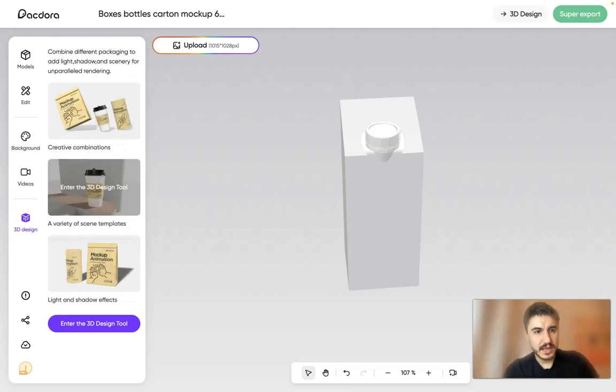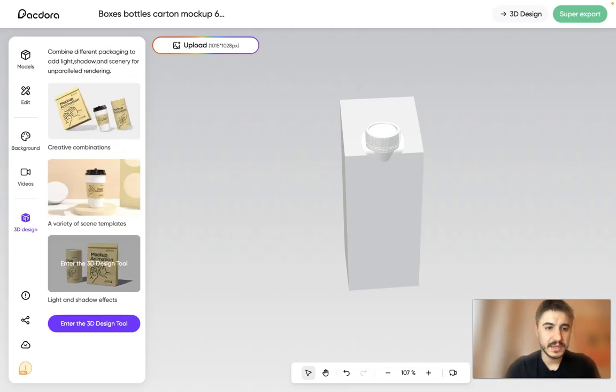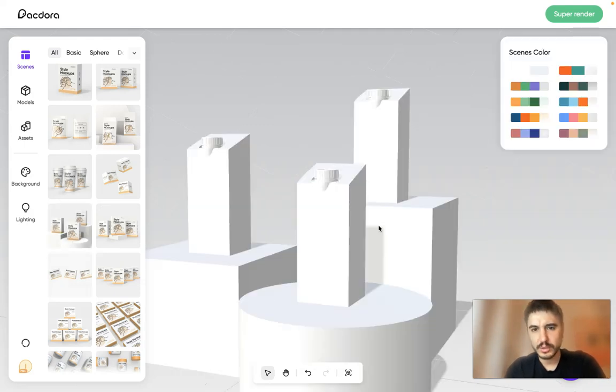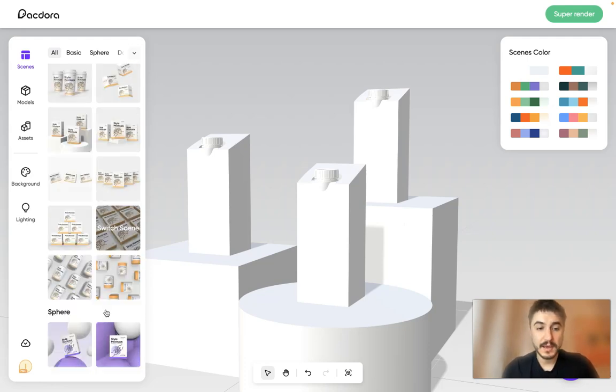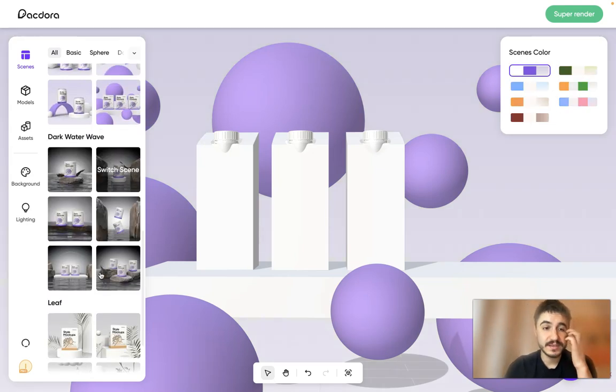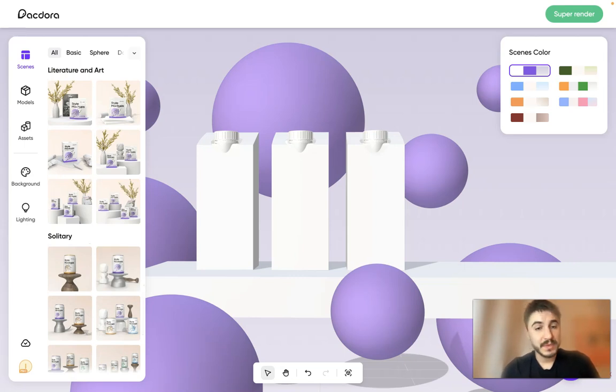In the 3D design view, you can choose the products and see how they will look. This is useful for promoting your product — you can see how it looks together with other products and switch between different scenes. It's an amazing platform. I recommend you try it out. I'll see you very soon with new videos. Have a good day, bye bye!